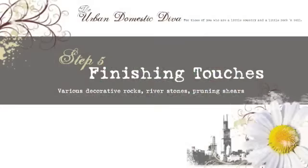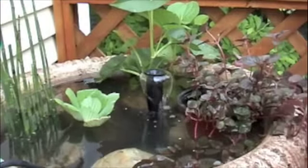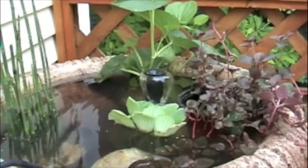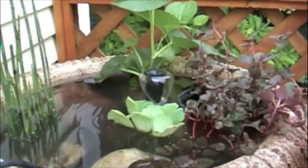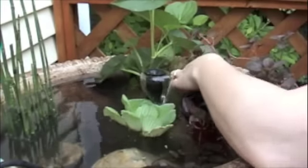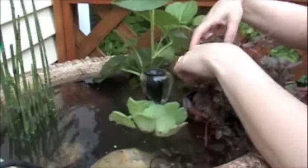Now we've got our plants in. It's time to do the finishing touches. First and foremost, if you've got some damage from the trip from the garden center, go ahead and clip off anything that's less than happy. The other thing I purchased is some really pretty river rocks as little accents here and there. They're also really good at holding some of these plants in place — for instance, this trailer is sitting up top, so I'll put some rocks in there for weight. They're really, really pretty and the colors match the plants.